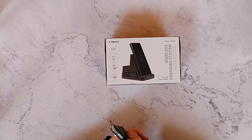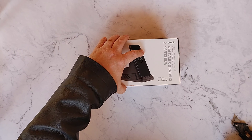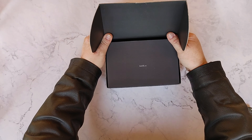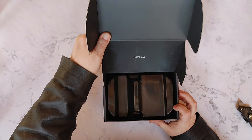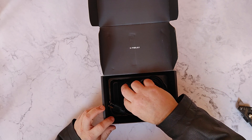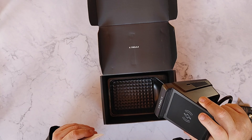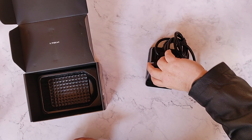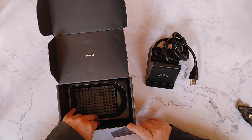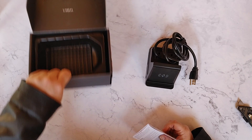Let's go ahead and open it up here. There's the power station, here are the instructions, and I believe that is all that is in the box.